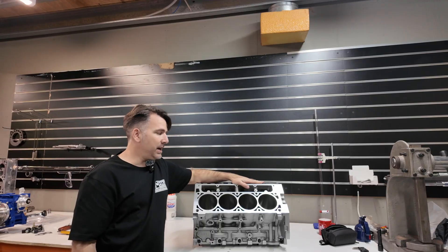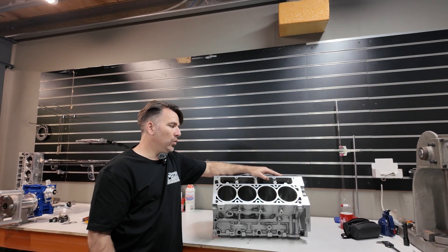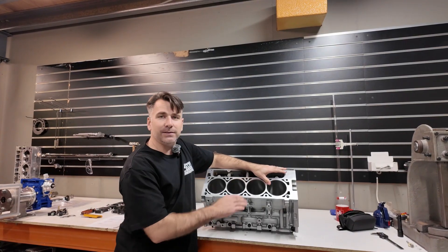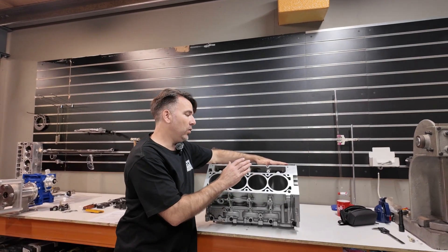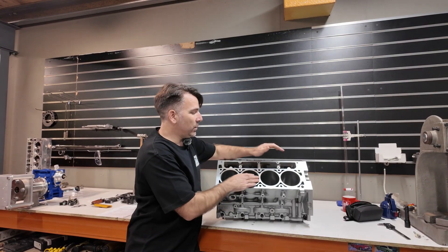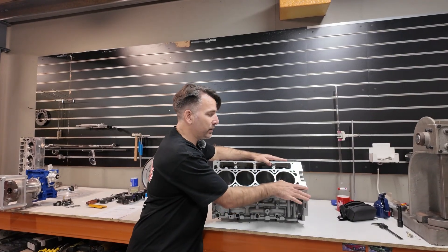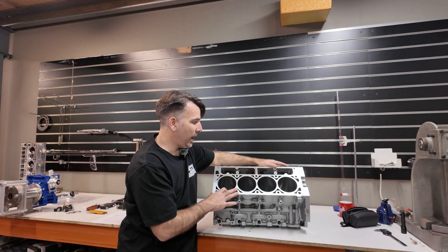A lot of our customers in the past have wanted to keep their original engine number. We can perform this full process on existing blocks — obviously it's not going to be as quick as coming down and grabbing one from us, but we can do this full process. We have options of pinning cam bearings or we can fit roller cam bearings; we can quote that for you. These engines do come with an engine number — a lot of them are US numbers, but they all have existing numbers on them.